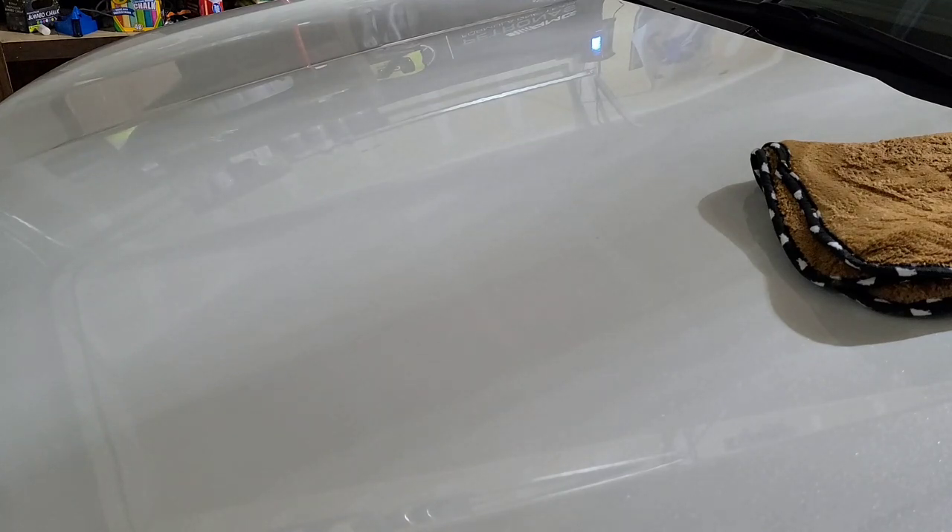What I like about all-in-ones is you don't have to use a prep spray or anything like that. Once you work it on and wipe it off, you're good to go. Let's go in and inspect and see how that looks.